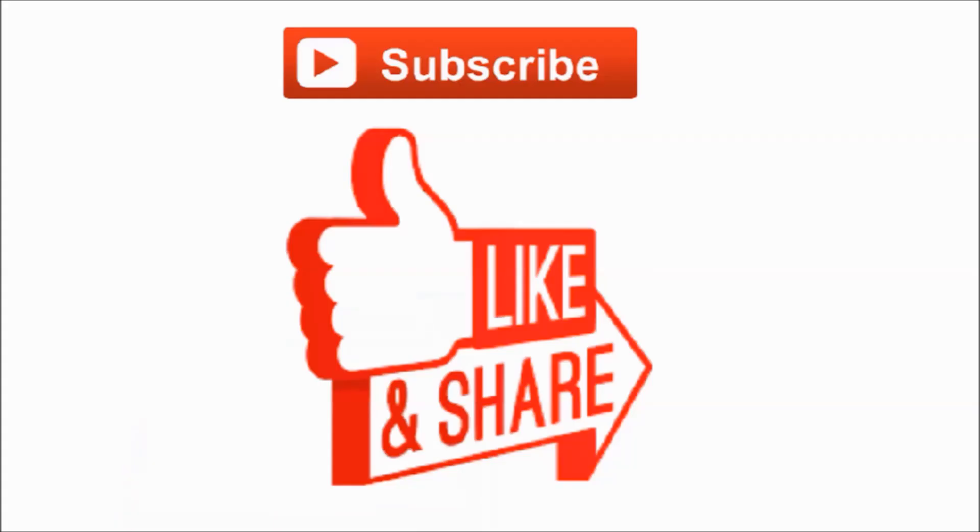Please like this video and subscribe to my channel. Thanks for watching.